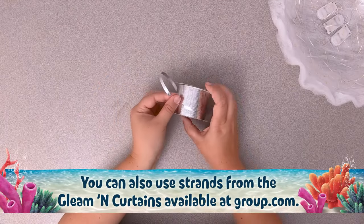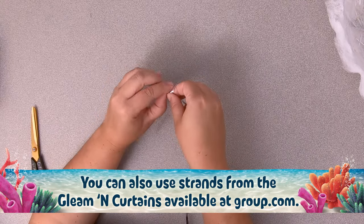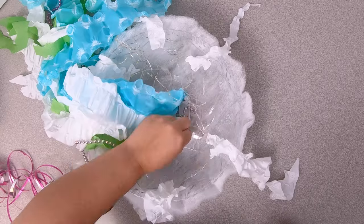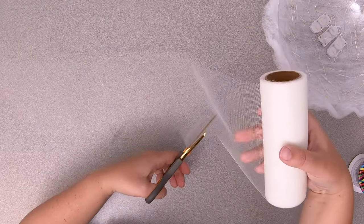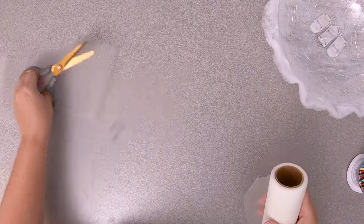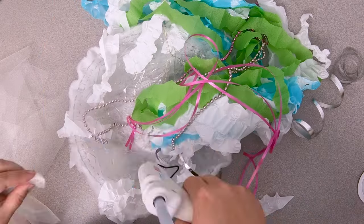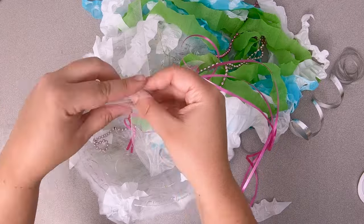Next, cut six long pieces of curling ribbon. We tied bunches of three of the same color to glue together to the bowl. Finally, cut about four tapered pieces from a roll of tulle. Fold these in half and glue the fold point to the bowl. This will add more bulk to the underside of the jellyfish.